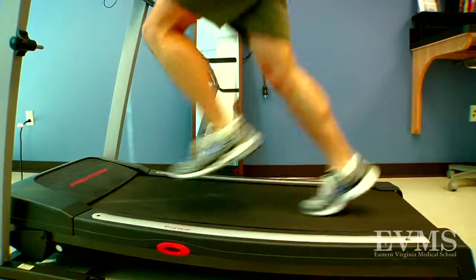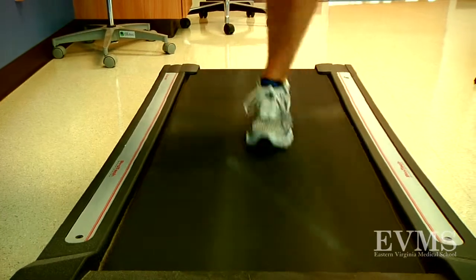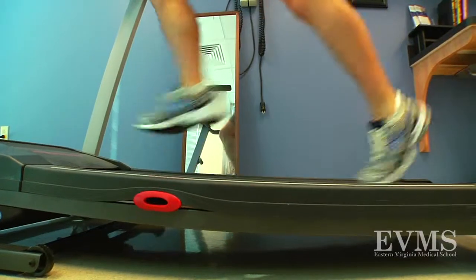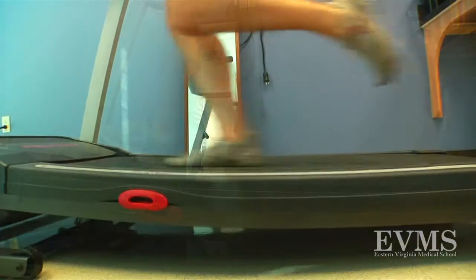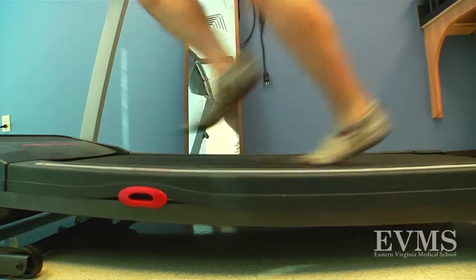Well, I do think they're very popular. I feel that the shoe really changes the way you run. That's probably the value in these shoes. So, if you were looking to change your running mechanics from a rear strike runner to a forefoot strike runner, these shoes would be beneficial for that. They essentially force you to become a forefoot runner.